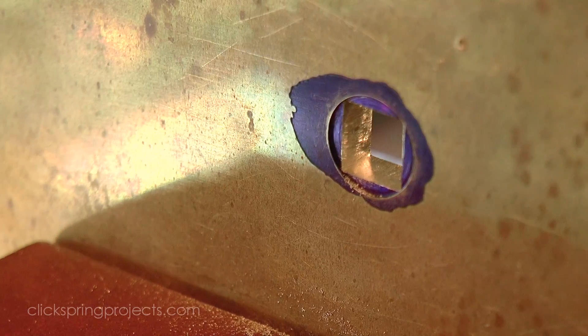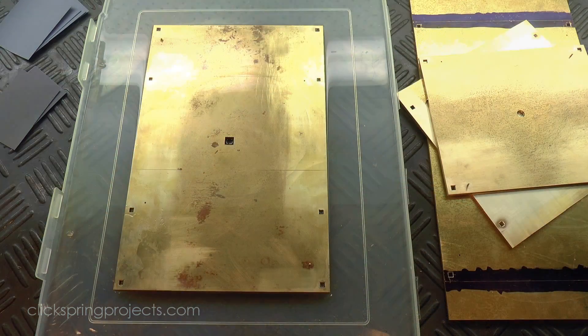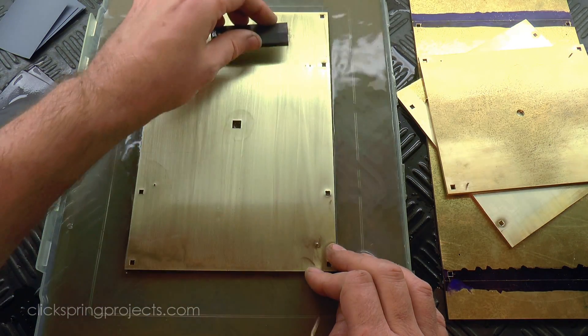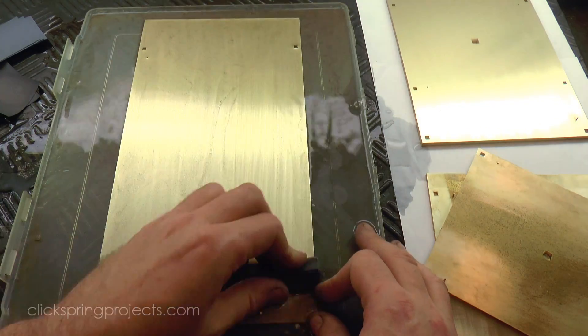And while it's certainly not essential, the sheet stock could do with a quick tidy up, to make it a bit more presentable for the rest of the video series. So I gave it a light grained finish with some 800 grit abrasives.